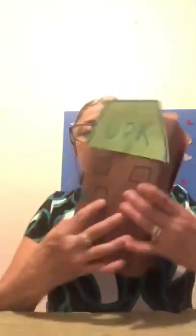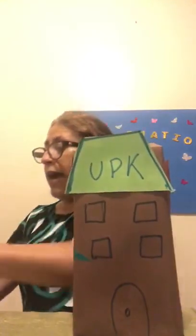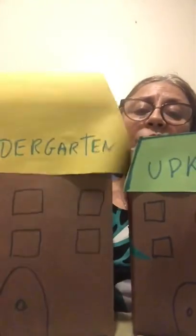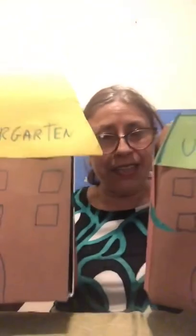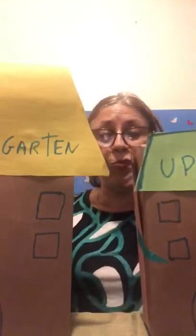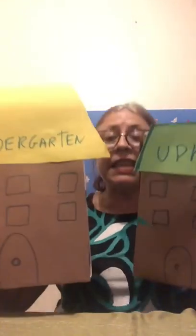Okay, sweethearts. You see that? This is my little school, and let me show you my big school. You can do this activity, kids, and play with them, and practice going to big school. I hope you like this activity, and we're going to see you in action. We'll see you soon. Bye-bye!